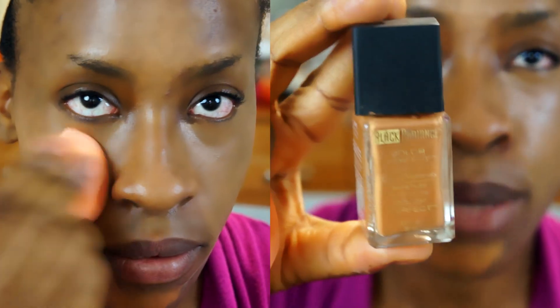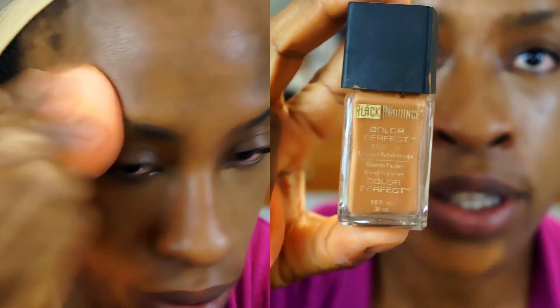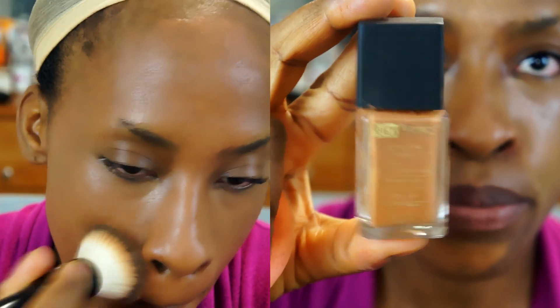I'm going to be using the LA Pro Conceal Concealer and my shade is in Fawn. We're going to place that all over our face. The foundation I'm going to be using is the Black Ratings Color Perfection foundation and this is in Mocha Honey.